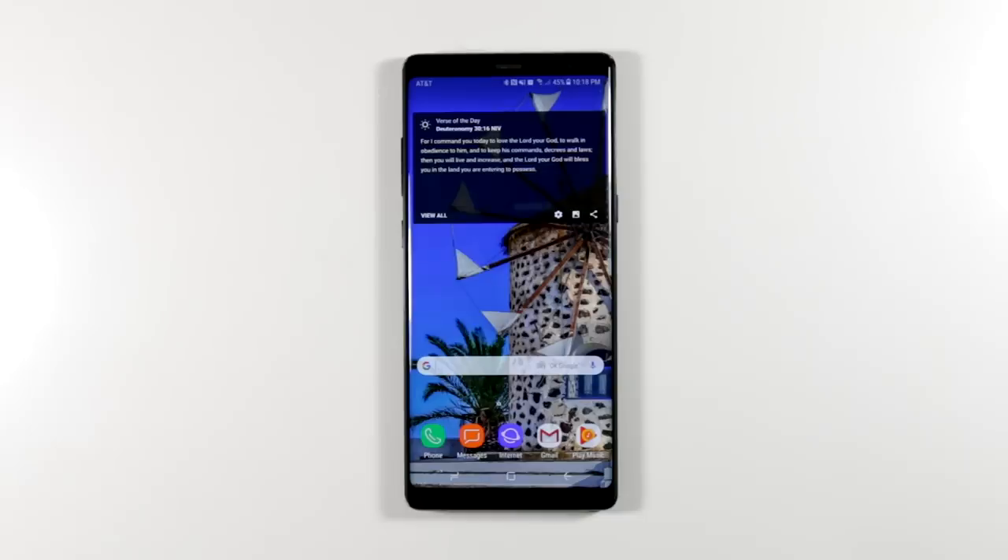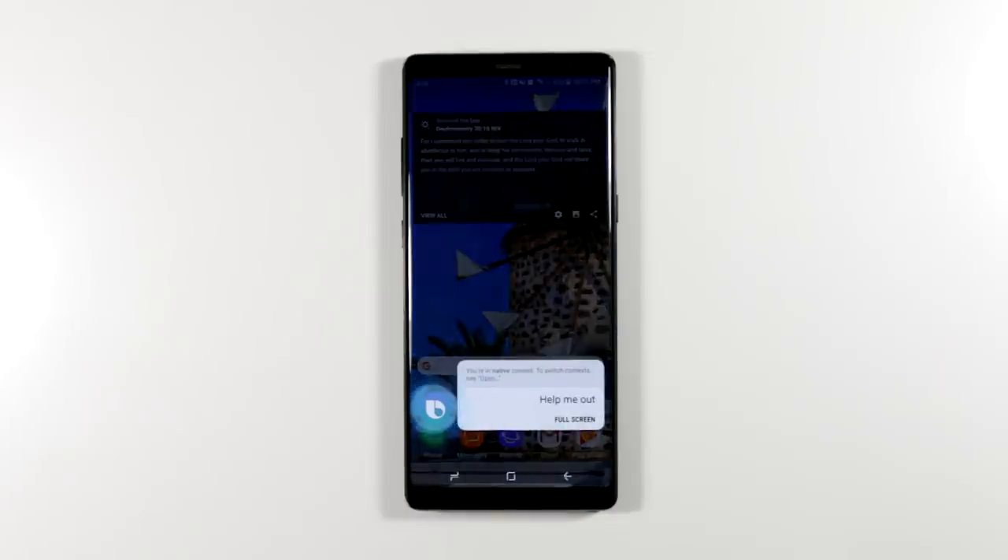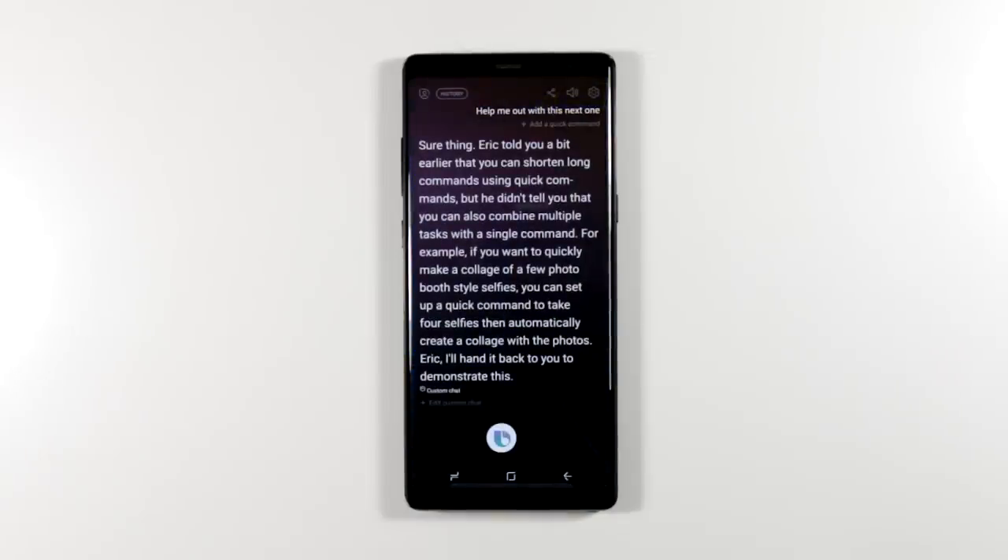Bixby explains: Eric told you earlier that you can shorten long commands using quick commands, but he didn't tell you that you can also combine multiple tasks with a single command. For example, if you want to quickly make a photo booth-style collage of selfies, you can set up a quick command to take four selfies and then automatically create a collage with those photos.